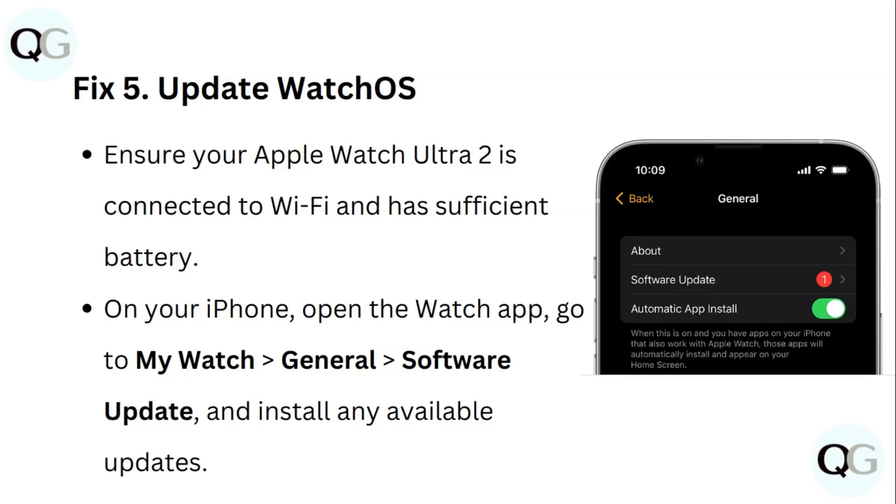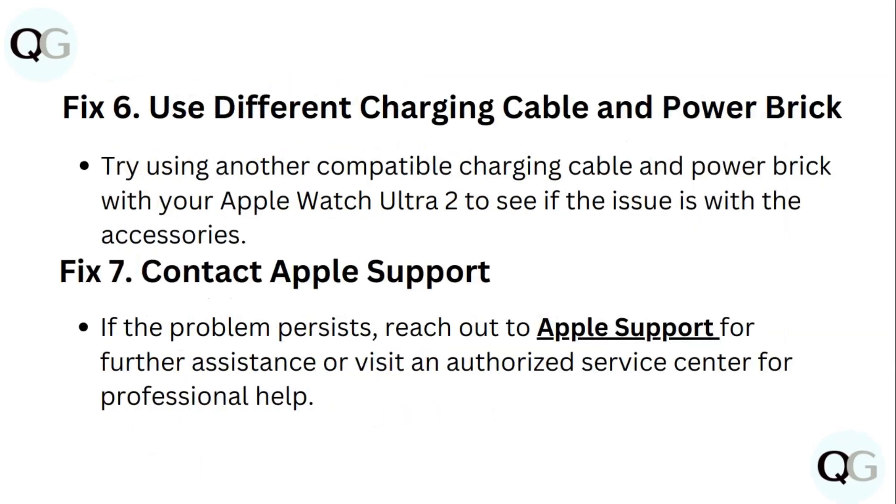Fix 6: Use a different charging cable and power brick. Try using another compatible charging cable and power brick with your Apple Watch Ultra 2 to see if there is an issue with the accessory.